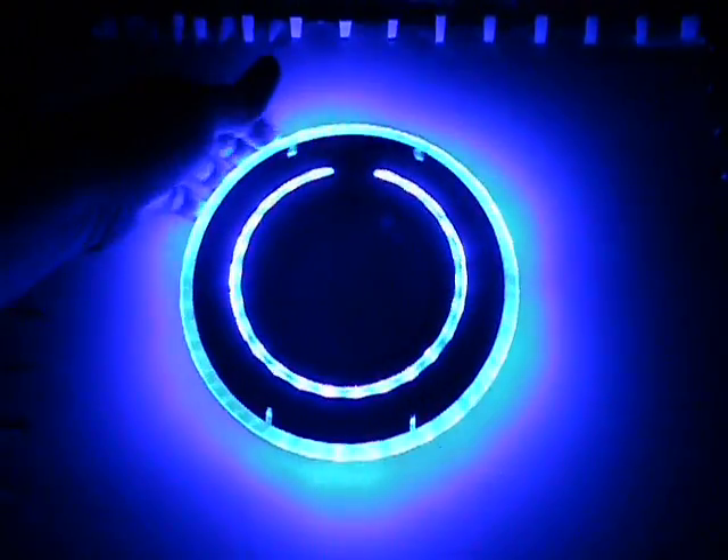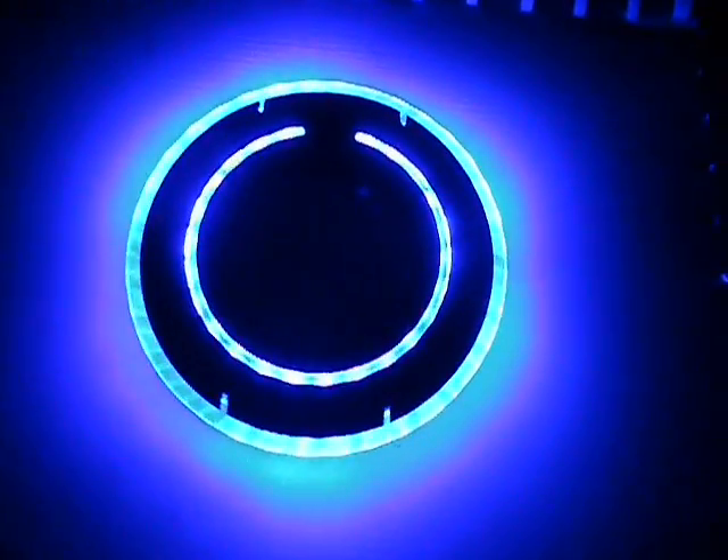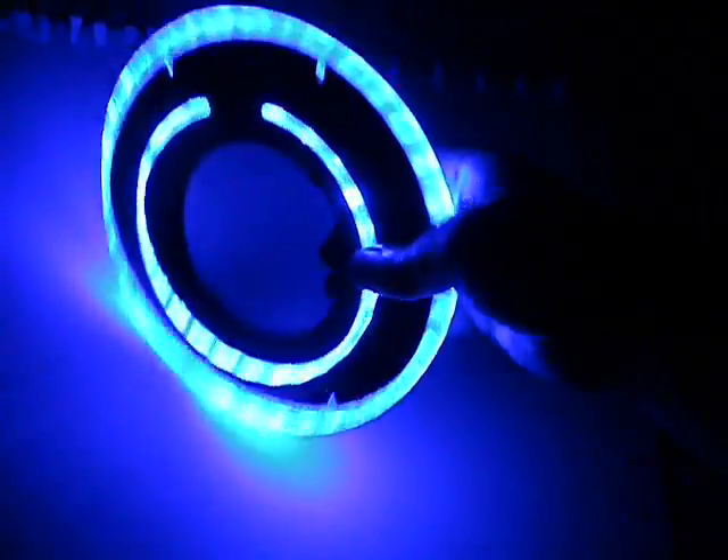I'm just doing a video on a Sam Flynn Blue Identity Disc. So you have the inner ring and you have the outer ring. It's been modified — it also has sounds. It's only been modified on one side, just because I want to keep all the sounds.